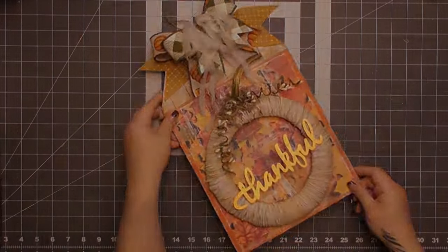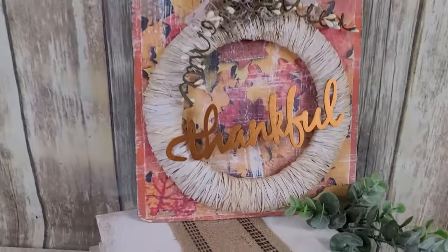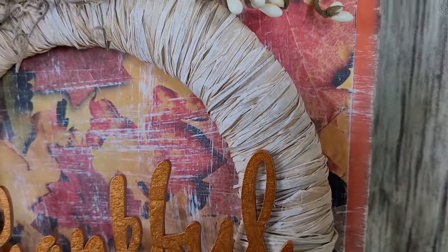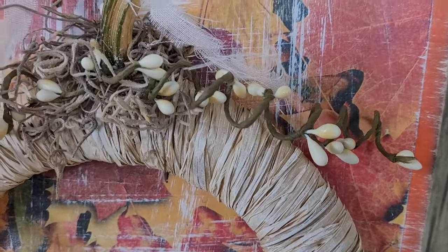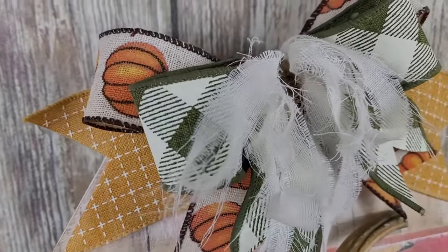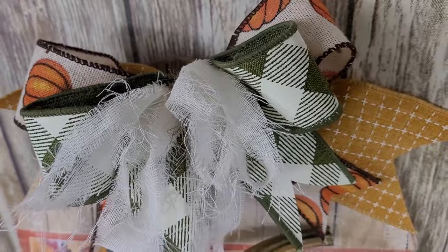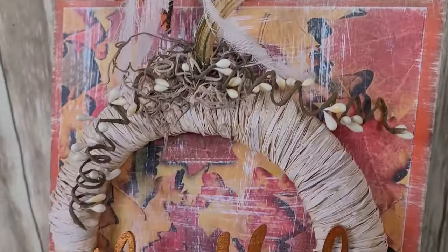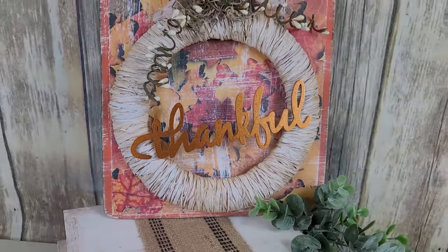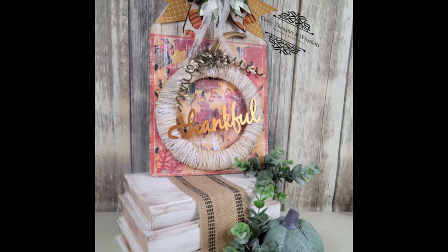This cute little tag sign turned out great! It was one of those last-minute things where I had all the supplies and just went for it. And remember to save those stems from your gourds — they're so effective. If I didn't have one, I would have cut the top off a paint stick — the little handle part would look great — or any stick, twig, or stem from the backyard. Those actual gourd stems are just so beautiful and effective.